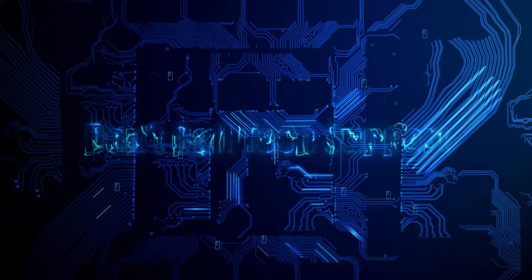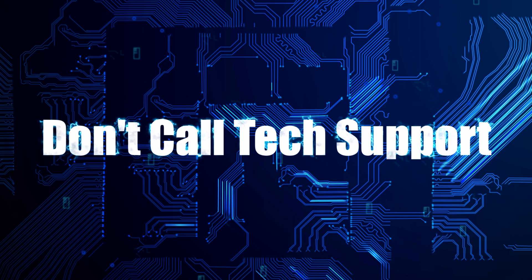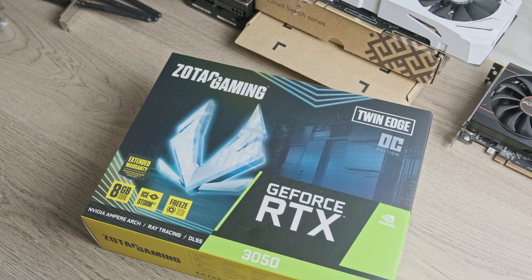This is DocExport and in this video we will be testing the RTX 3050. This is the SOTAC model and we will be comparing it to the 6500 XT and some older options. Let's get to unboxing this SOTAC card.